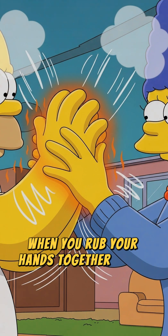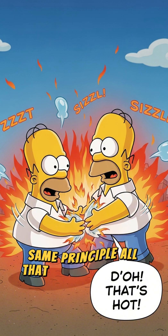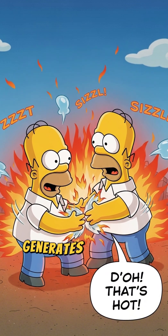And what happens when you rub your hands together really fast? They get warm, right? Same principle. All that frantic flailing and friction from the water molecules rubbing against each other generates heat.